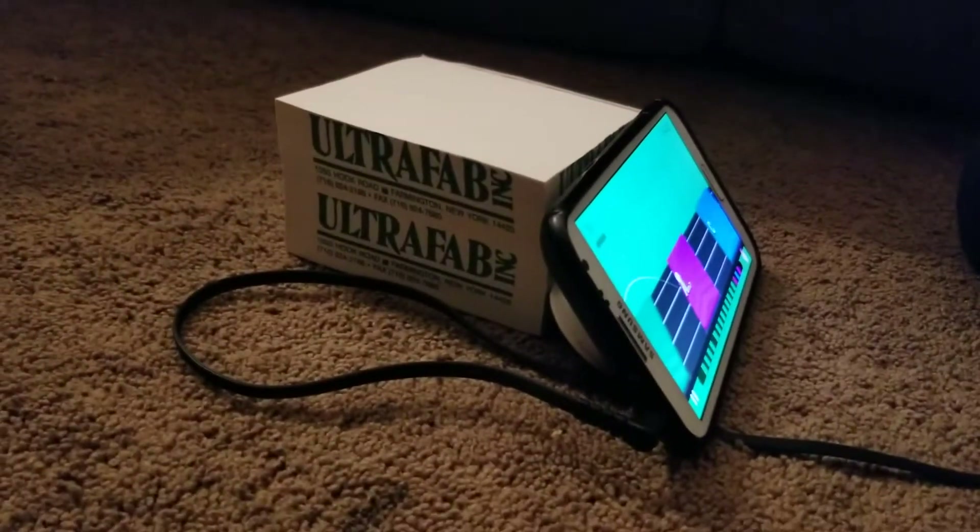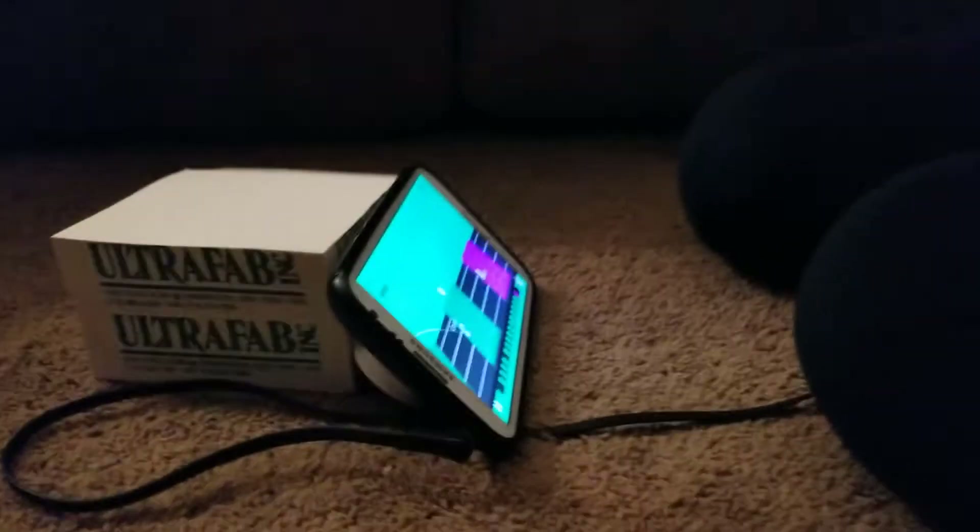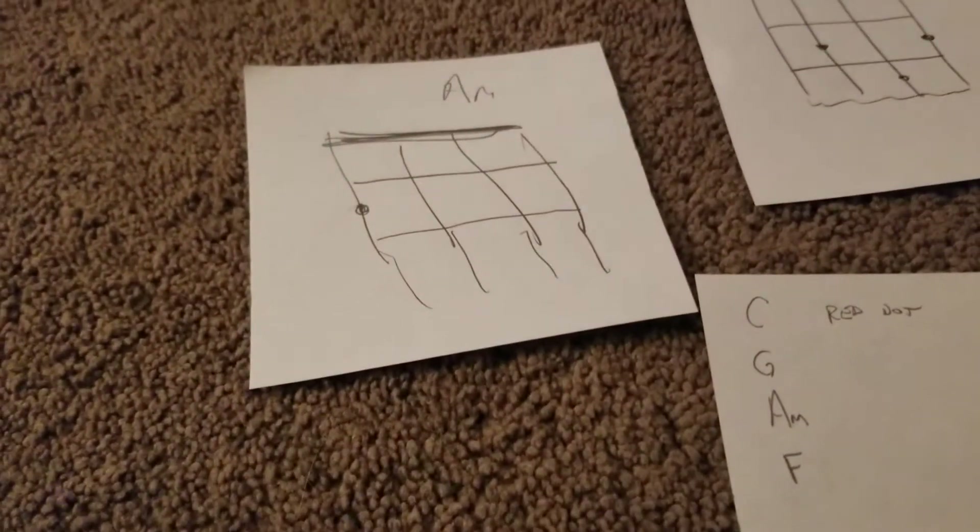And it obviously gets a lot more difficult as you continue down the road with the app. That Yousician app — it's very good. Highly recommended. I've been using it for guitar.